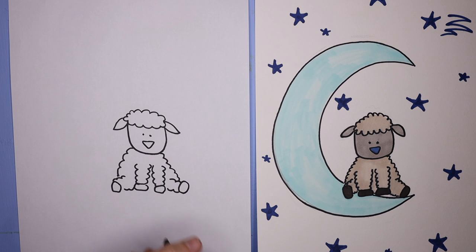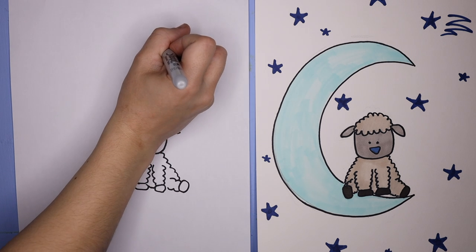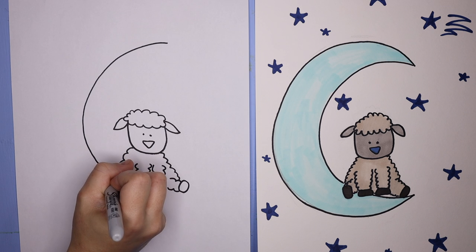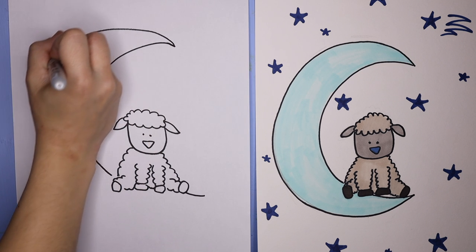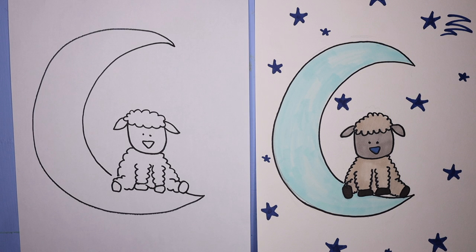It doesn't have to be perfect. Little sheep sitting on the moon — I'm sure it looks super cute. And then we are going to do the moon part. So we're going to do a nice C shape coming around and into the little sheep there. And then we're going to make a bigger C shape, starting back at the top and going around to attach it to that point.